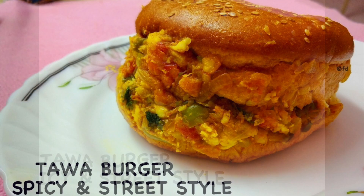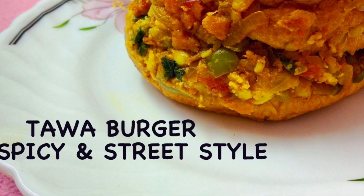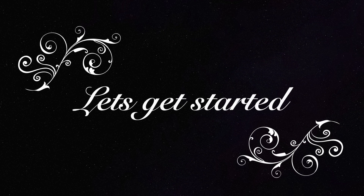Hello foodies, welcome to my channel! Today's recipe is Tawa Burger, which is so common in the streets of Hyderabad and super easy to make at home. Let's get into the recipe right away.